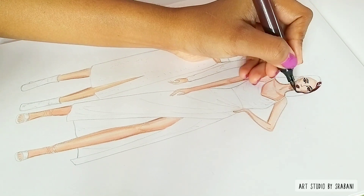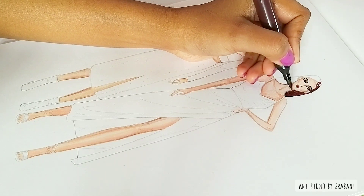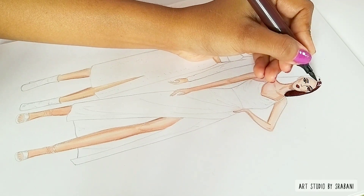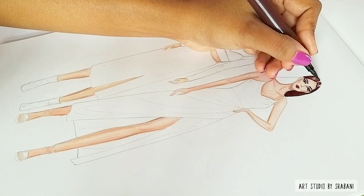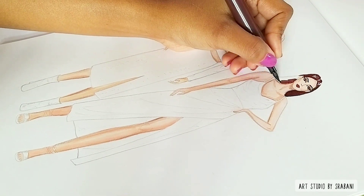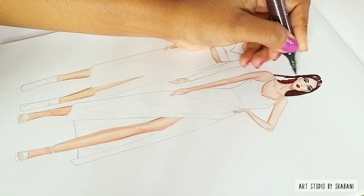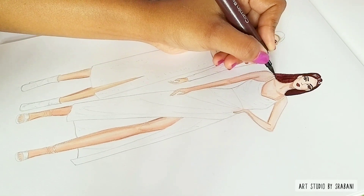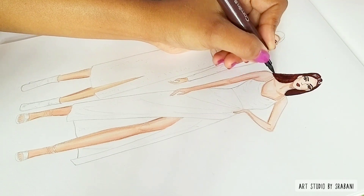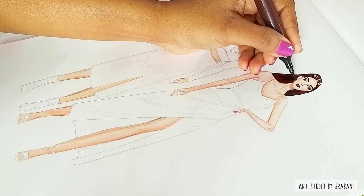I will be using the brush pens to draw the hair. There are some brown shades, some grey, and some black in the set which you can use for hair. Work very carefully — these colors are very saturated and you wouldn't want to mess up everything. Practice before moving to your main illustration.